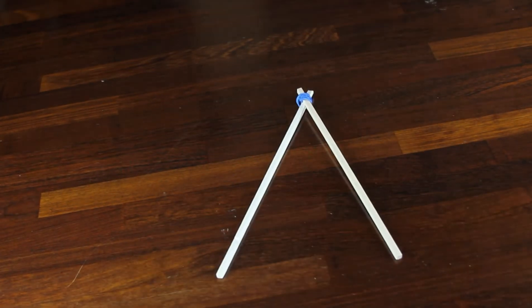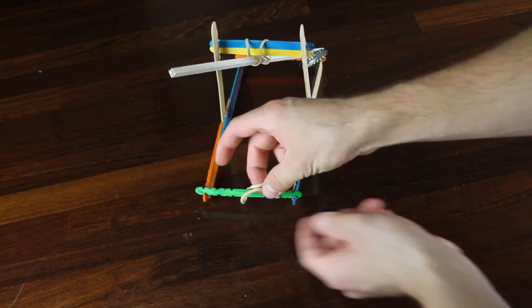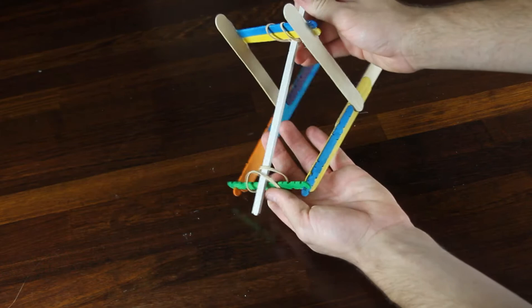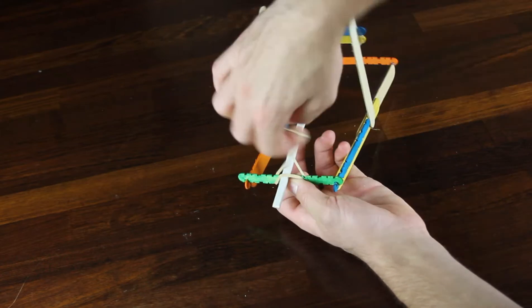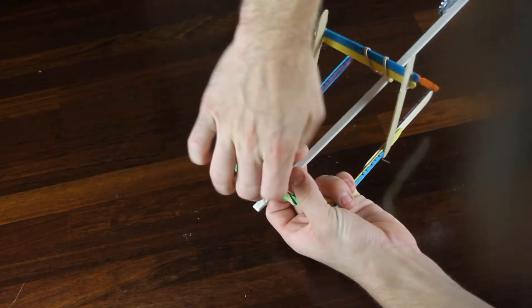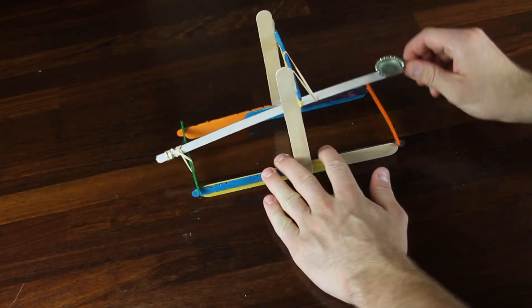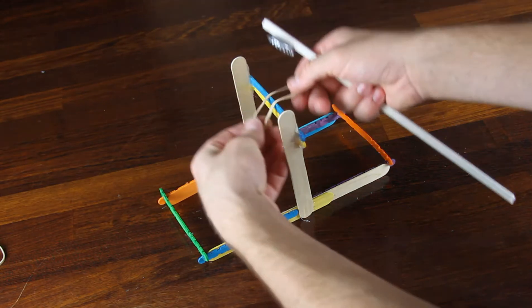If you are looking to fasten a lever to the front or back end of your catapult, we recommend looping the rubber band around that bottom piece, inserting the stick, and then tightening it down. Now when you bend it back, it's not going anywhere.